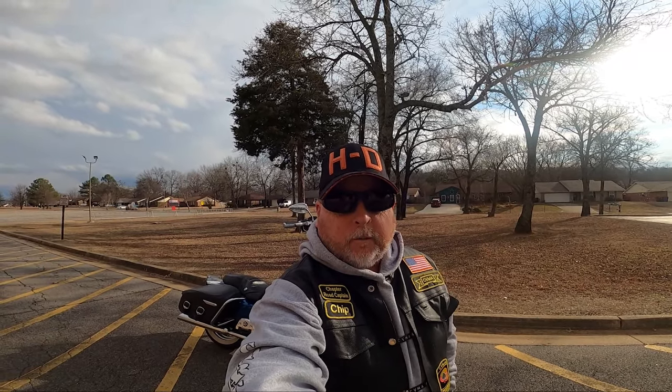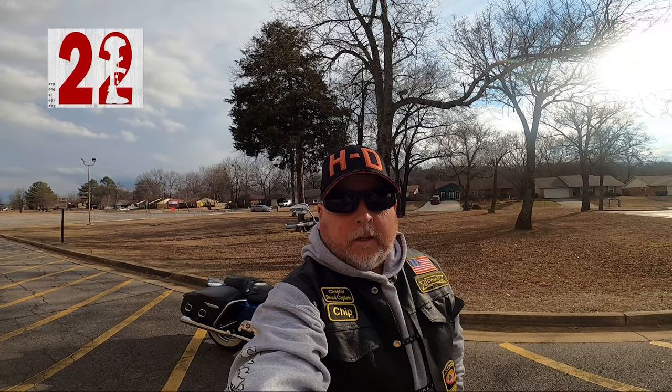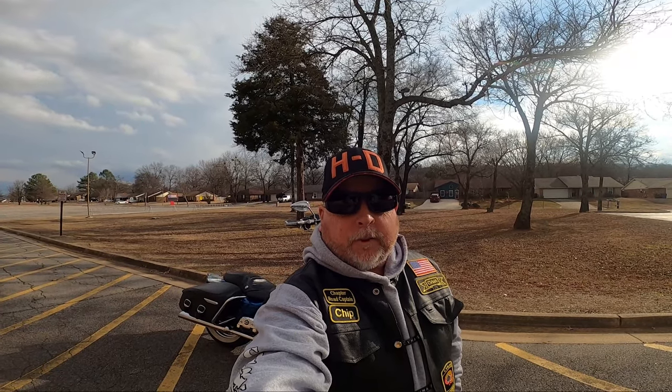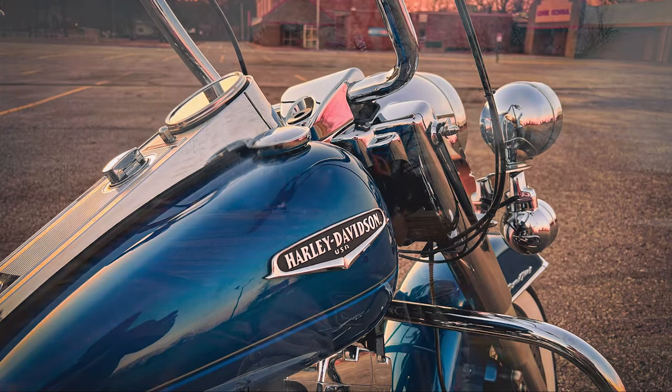Hey guys, welcome back to the channel. Appreciate you watching. Today we're going to take a short little ride on the new to the channel 2005 Harley Davidson Road King Classic. We're just trying to see what it needs to make it a better fit for me as I take some long distance trips on it. So let's go for a ride.